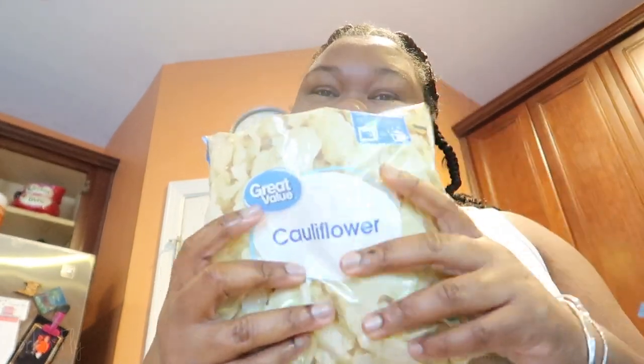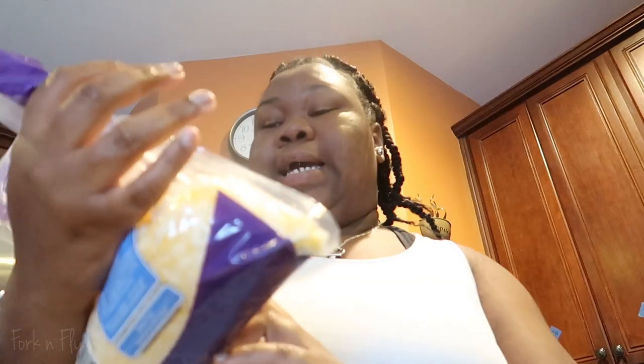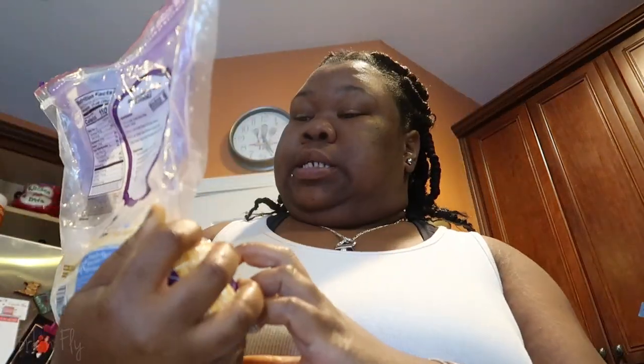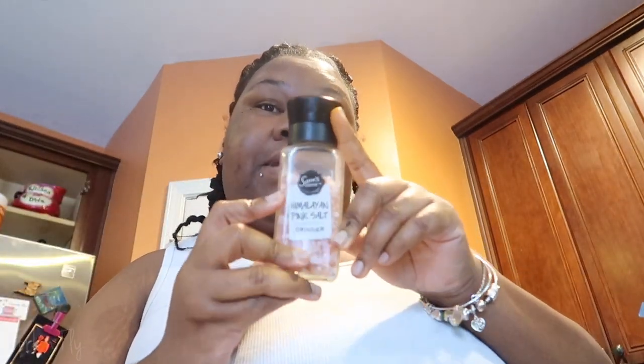Now we're gonna make some cauliflower macaroni and cheese. A bag of cauliflower — you pop this in the microwave, you're good to go. Your favorite cheeses: I got this Fiesta blend, Monterey Jack, cheddar and queso in here, some Velveeta, some cream cheese, some heavy cream, some butter, some garlic, pepper, and Himalayan pink salt.